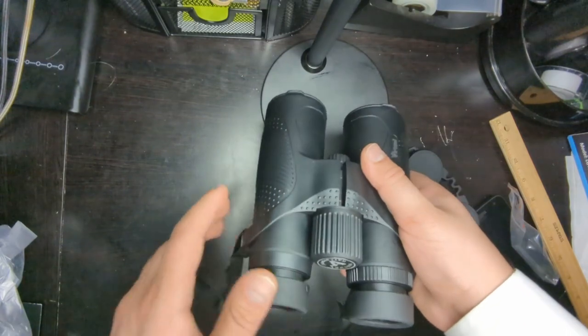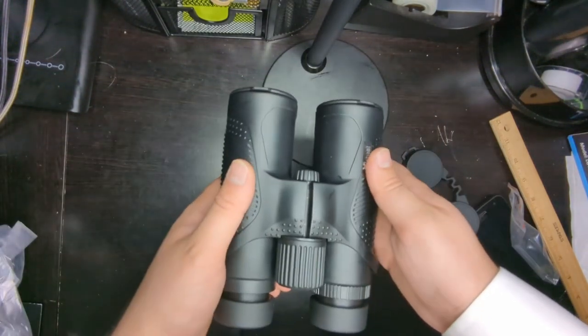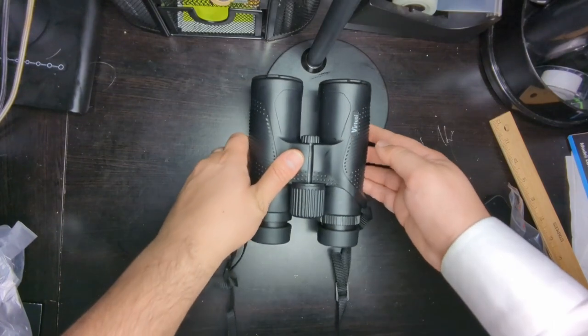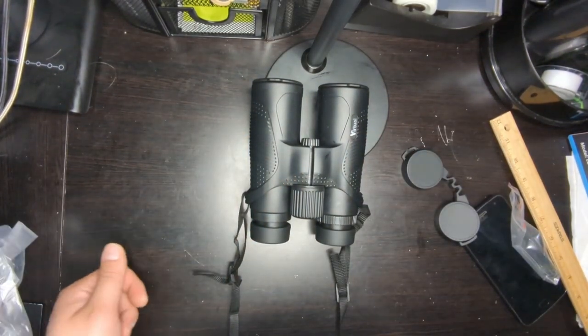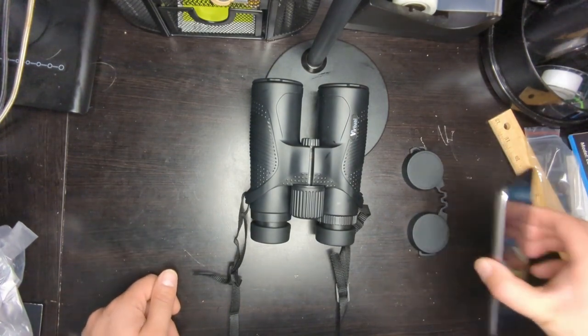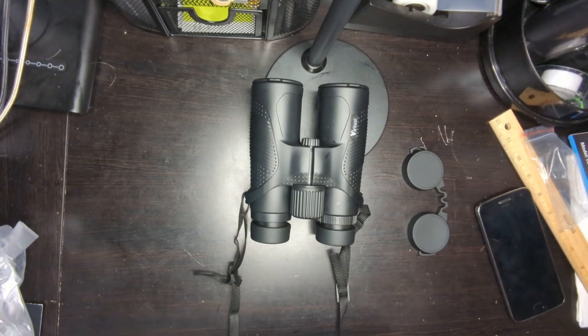Other than that, it's a pretty standard pair of binoculars — all the features are great and I think for the price you definitely get your value out of it. I can do a follow-up video showing different views using my phone and the adapter — please let me know in the comments if you want to see that.